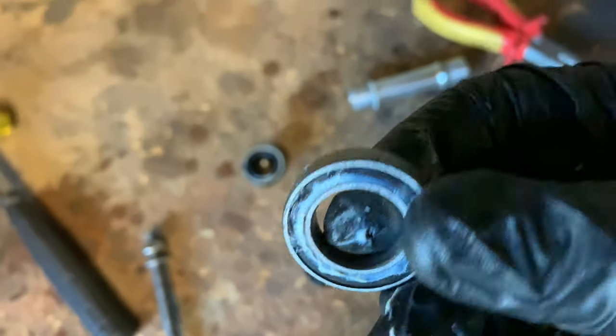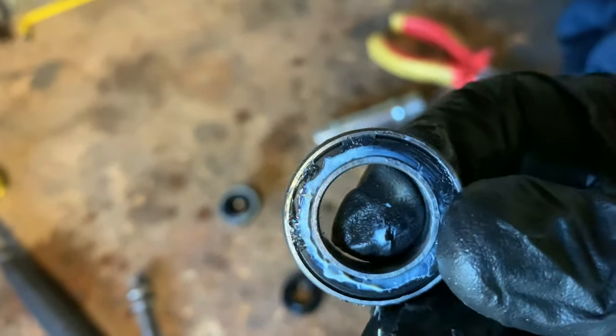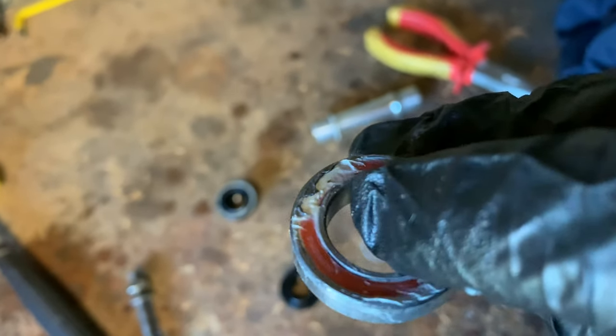I'm not sure if these are angular contact bearings and you have to put them the right way around, but we'll have a look.